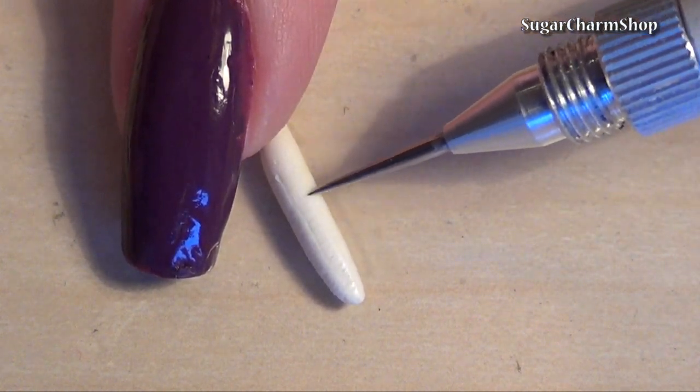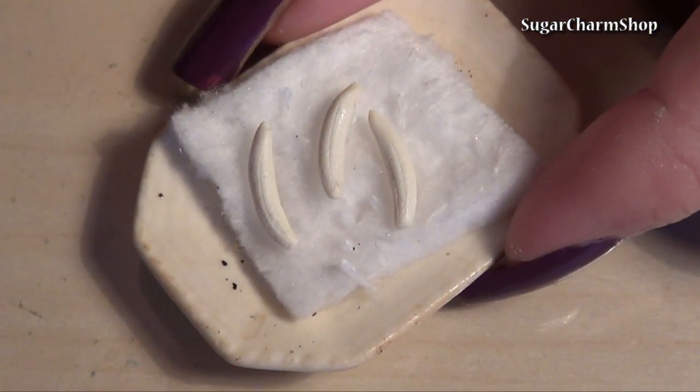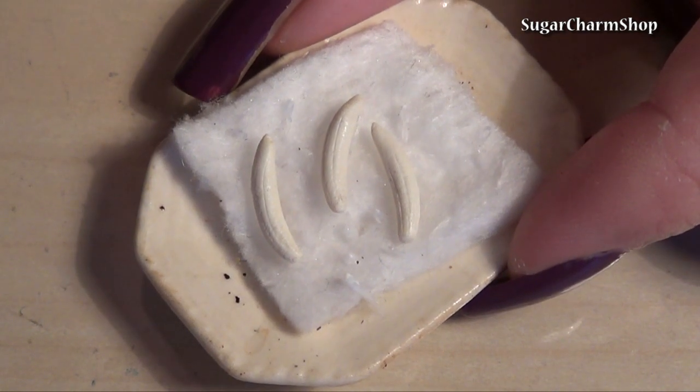When you're done, pre-bake them. I put them on top of a small piece of ceramic fiber so they wouldn't lose texture.